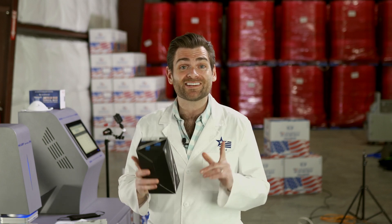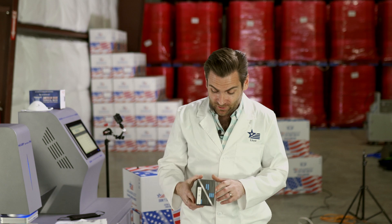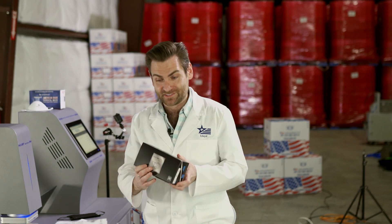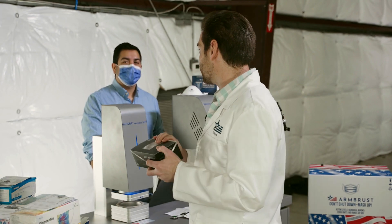All right guys, thanks for joining. We are testing every single mask on Amazon and today — actually the third time — we are testing the black disposable masks.